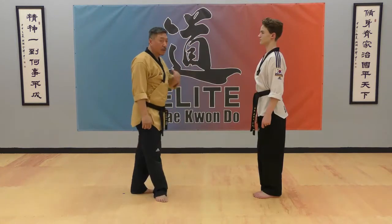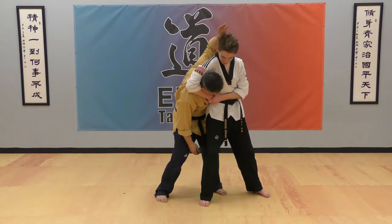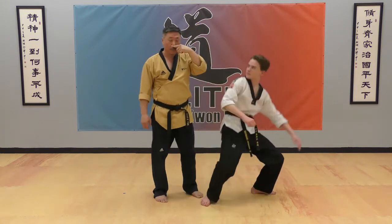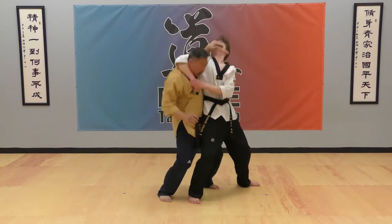Now your opponent will grab your neck from the side and choke it. Put your hand around your front shoulder, then with the pinky finger find their nose and flip it. Go under the upper nose and flip it. Around the upper shoulder — find it and flip.